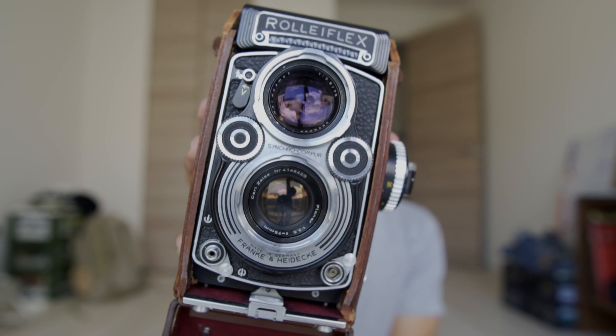We want to keep that. I'm not sure how to open it — okay, I need to unsnap this. Alright, we're looking good so far. Oh yeah, that looks good! I got a Rolleiflex 3.5 F and the meter is definitely alive.